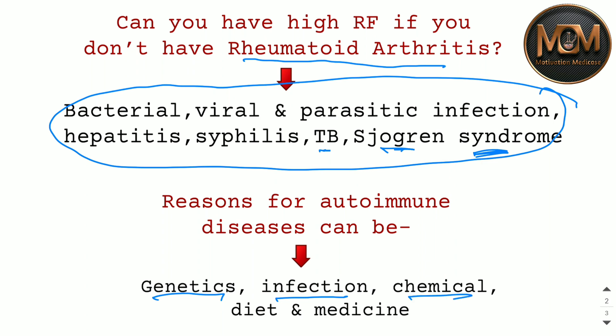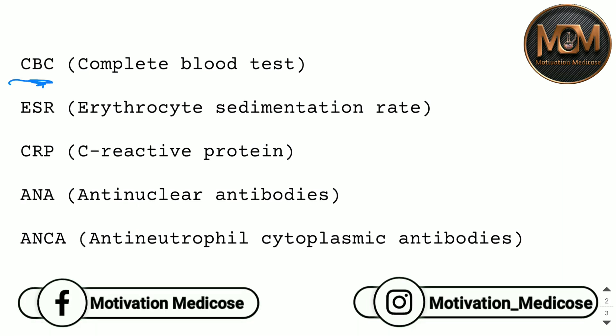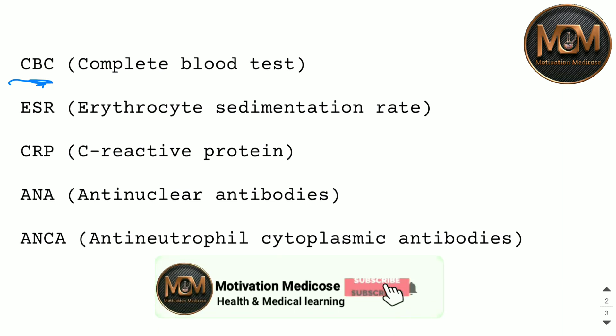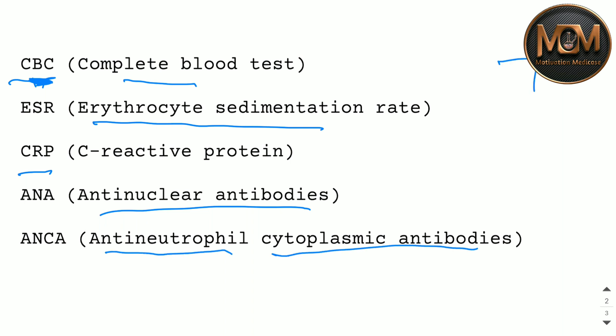The causes of autoimmune disease are genetic, infection, chemical, dietary changes, and medicine. Regarding the confirmatory tests: CBC is Complete Blood Count, ESR is Erythrocyte Sedimentation Rate, CRP is C-Reactive Protein, ANA is Anti-Nuclear Antibodies, and ANCA is Anti-Neutrophil Cytoplasmic Antibodies. With the help of all these tests, we can confirm whether someone has Rheumatoid Arthritis or autoimmune disease.